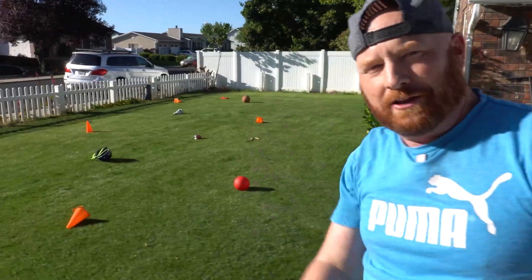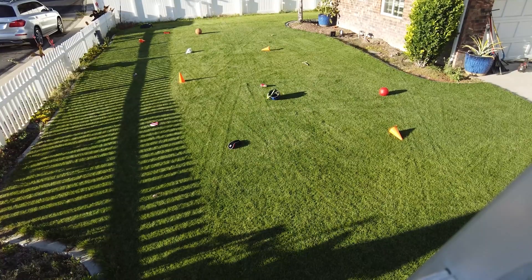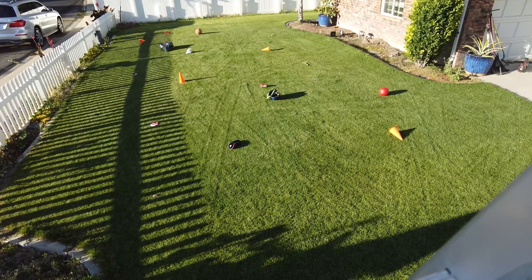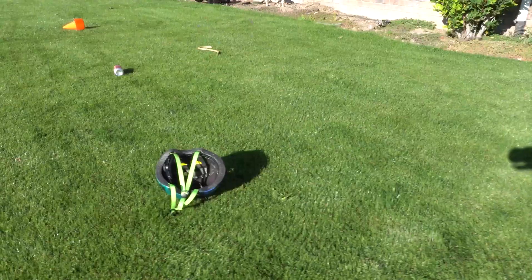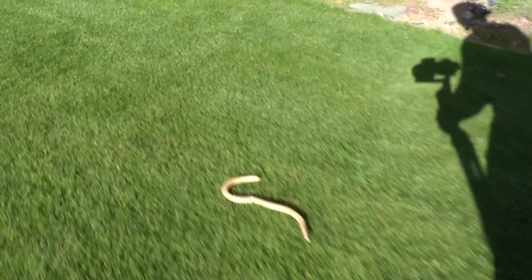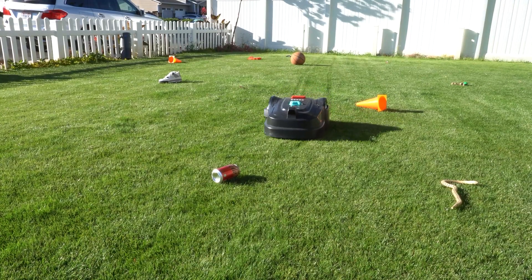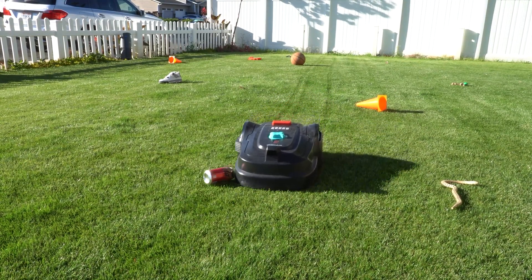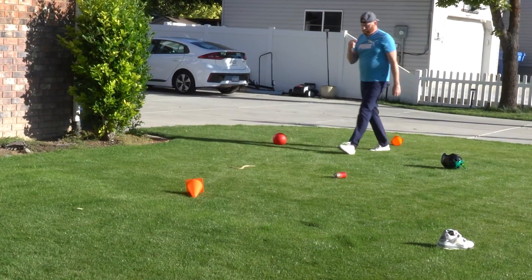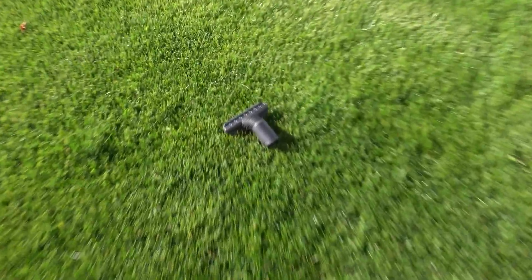Let's play a game — the obstacle avoidance challenge. We take the M800 Plus and have it avoid normal household items ranging from a golf club holder, helmet, pop can, even a teeny tiny snake. Some of our smallest items are going to be these sunglasses, a kendama, and even a vacuum attachment.